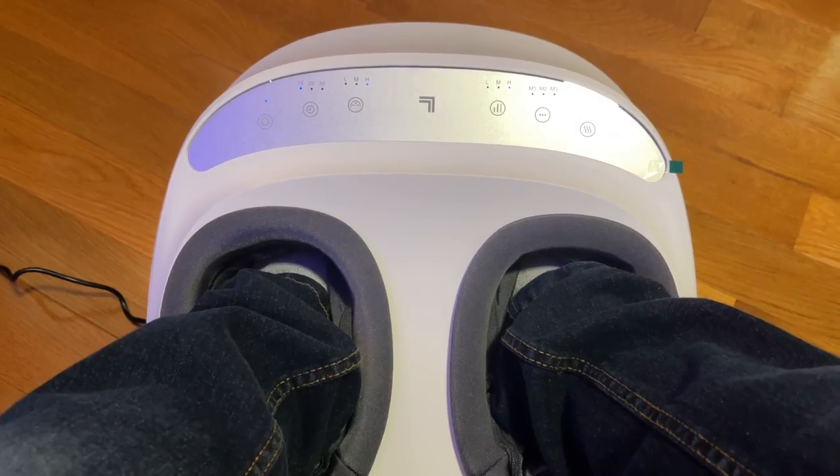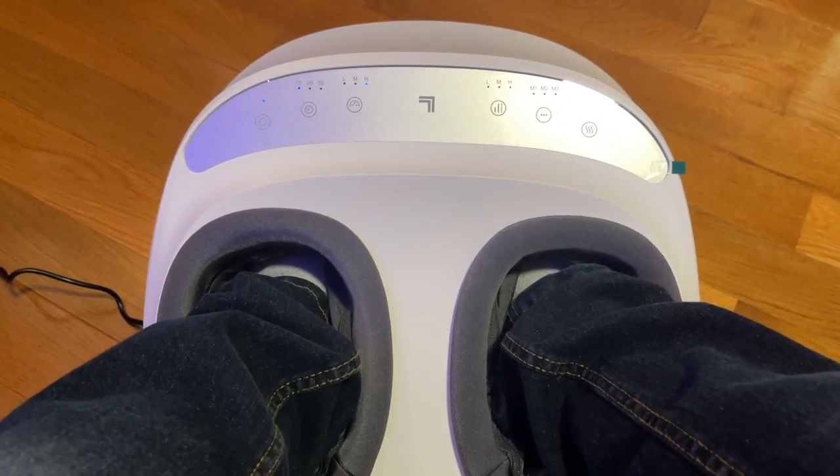The inside feet area lights up and the heat was close to an excellent warm level. The Shiatsu felt as if someone was massaging my feet.